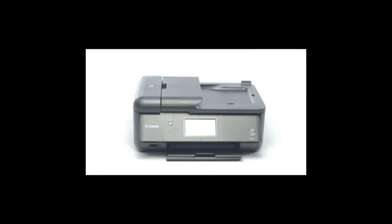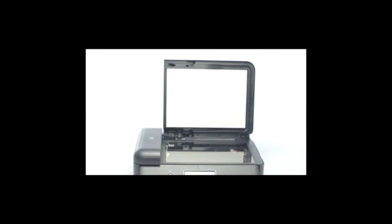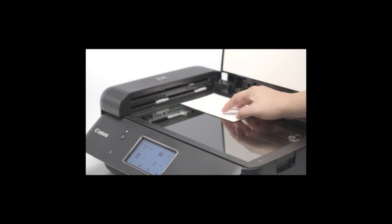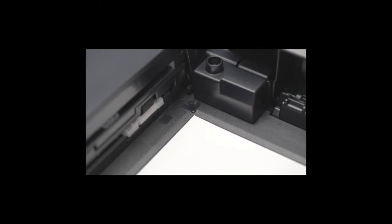If what you're scanning is not letter or legal size — a photograph for example — you may choose to use the glass. Begin by opening the printer lid. Place your photo or document face down on the glass in the back left corner. Align the top of the document with the left side of the glass. Please take note that the machine cannot scan an area of one millimeter from the edges of the glass. Adjust your photo or document accordingly if you find part of your document is not being scanned.